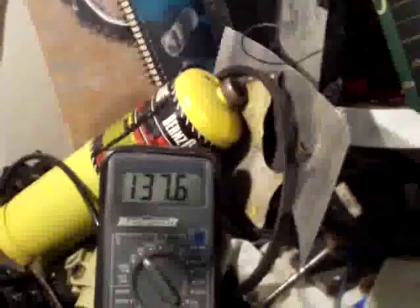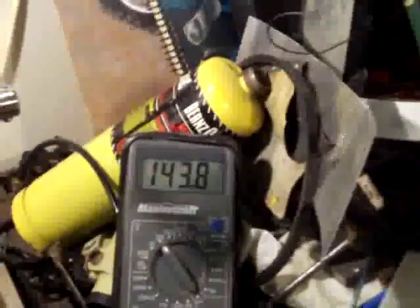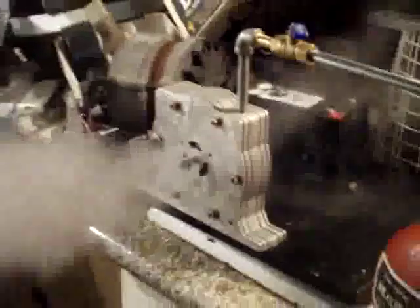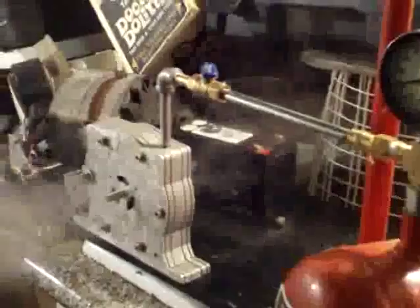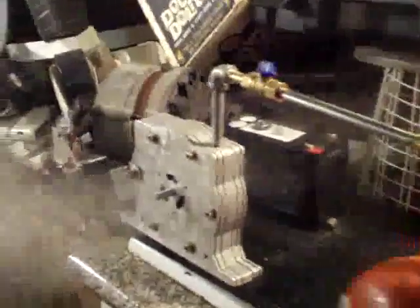We've got full speed, running at 75% of the steam pressure now. We're at 20 PSI now, 160 volts, at 75 milliamps, so I'm going to get a bigger stepper motor than this.